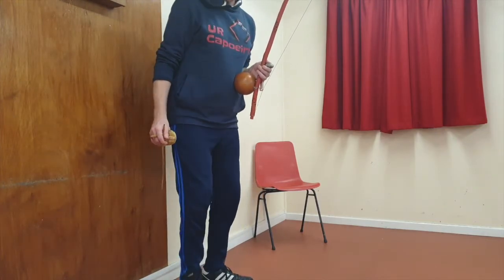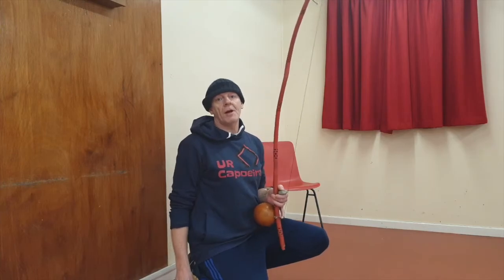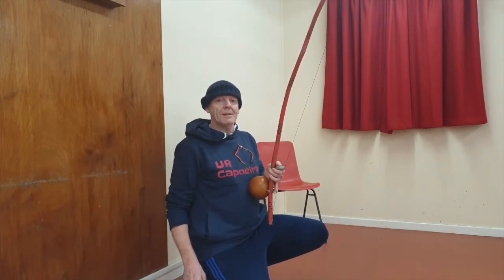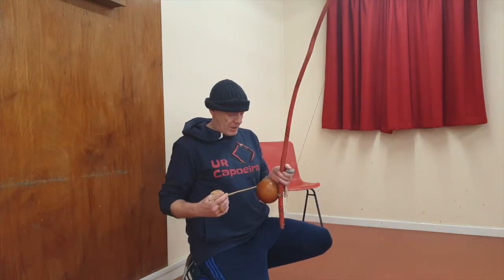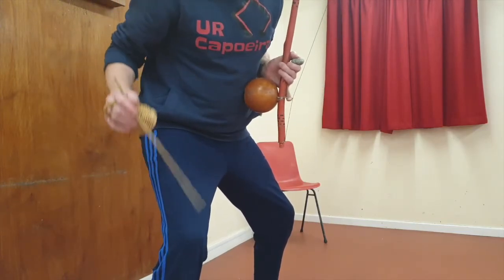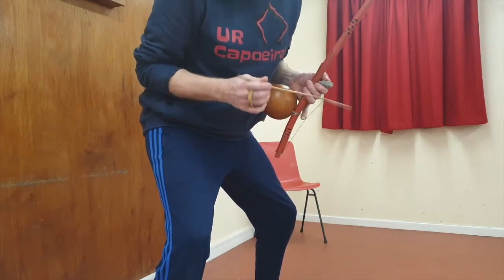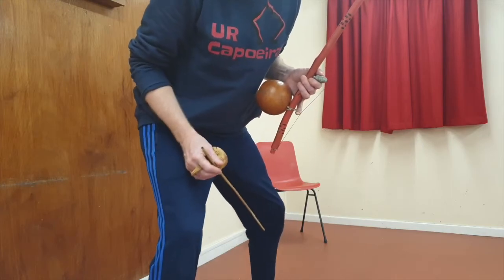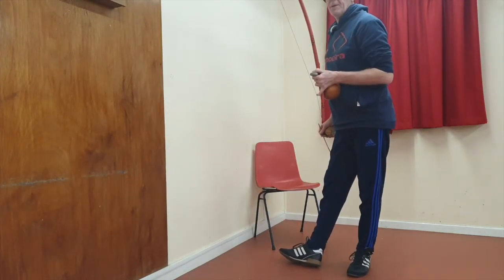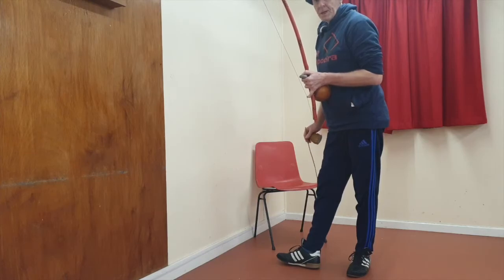This is sometimes difficult because most people, when they start, balance the berimbau like this so it moves around. You want to lean it forward slightly and hold it so that you're not playing with the balance — it's leaning forward slightly. That's also why the cabasa can close correctly on your stomach. If you're balancing it here, you don't get that close. Some notes you play in capoeira, you close completely. It's very important that you get the correct position with the berimbau tip leaning forward.